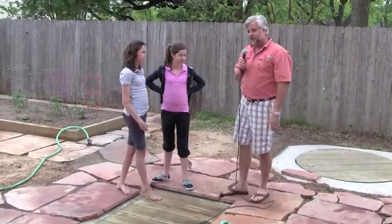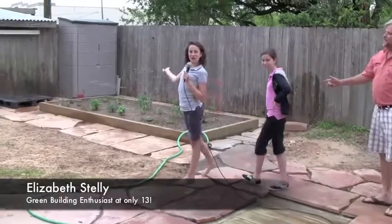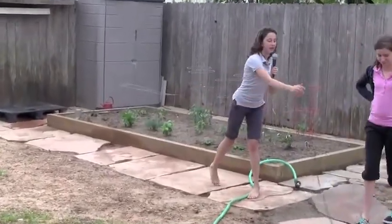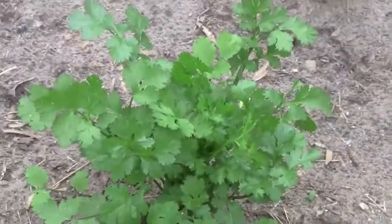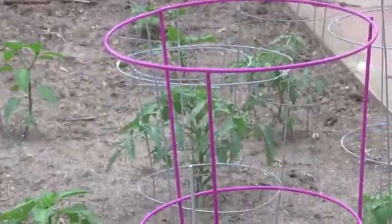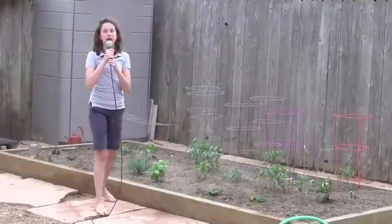I'm going to let Elizabeth and Emily talk about the vegetable garden now. If you'd follow me over here to the vegetable garden — we've been growing many herbs and spices and vegetables and fruits. My personal favorite is the cilantro because you can just pick it and eat it. And we're growing really big tomatoes.